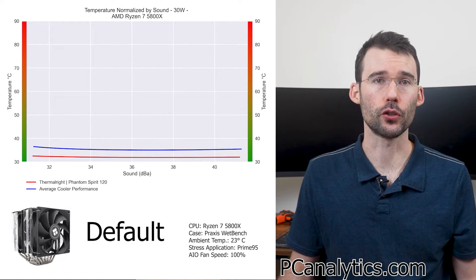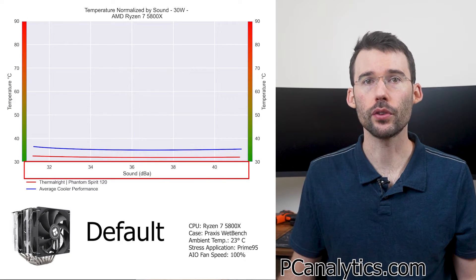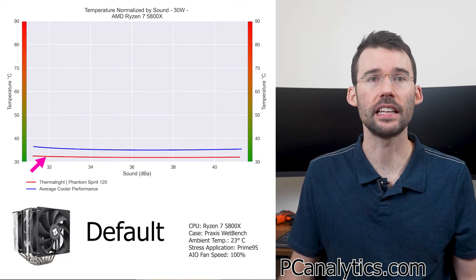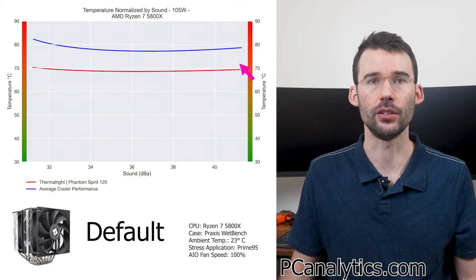Now let's look at the charts normalized by sound. For this graph, we have temperatures on the left, noise on the bottom, with lower being better. At idle, we continue to see that the Phantom Spirit does materially better, and as we raise the watts, we can see that this trend continues.